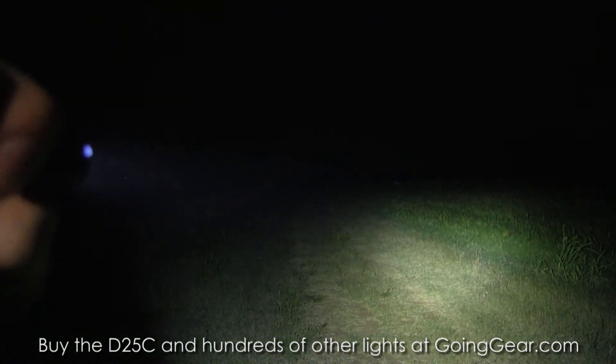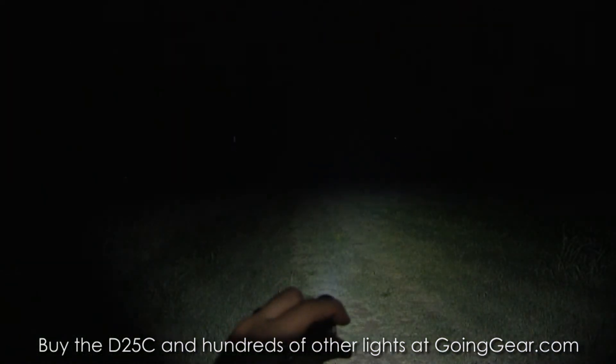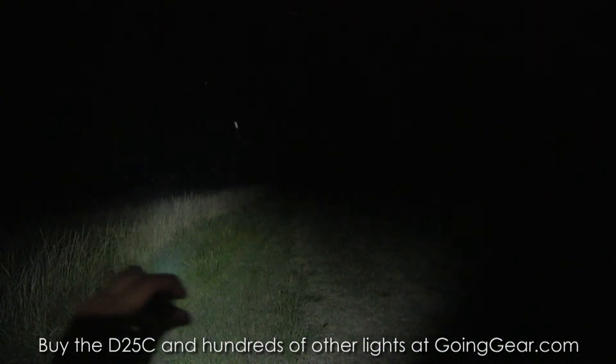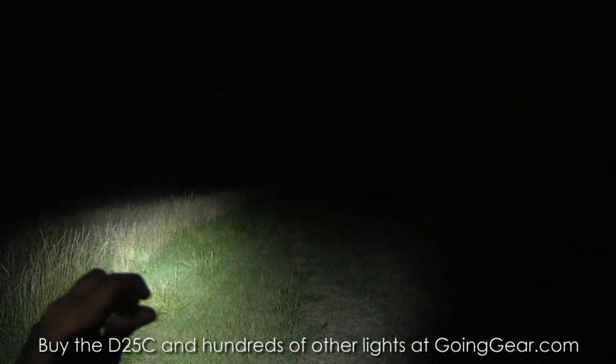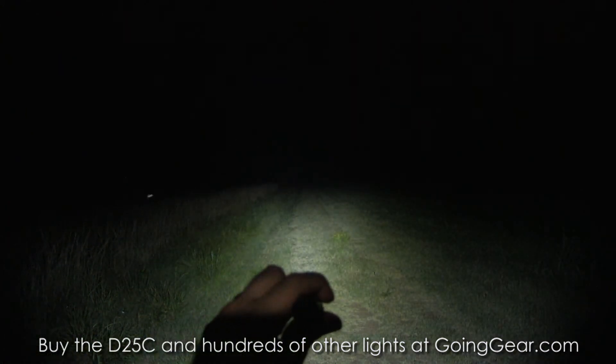But for up close kind of stuff, a pocket light, this is perfect for medium to short range stuff. You see it just lights up everything in front of you with a really wide, useful beam. Good transition from the hot spot to the spill.